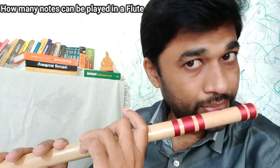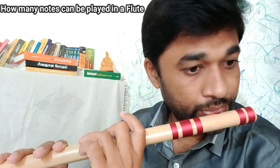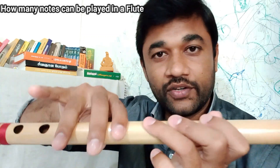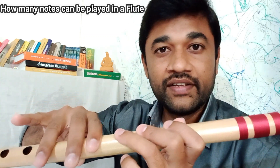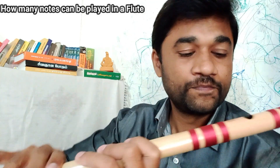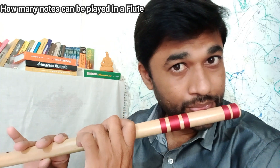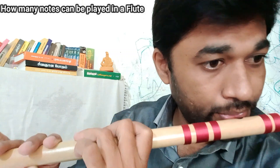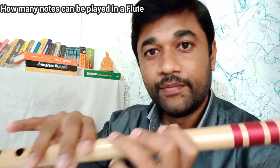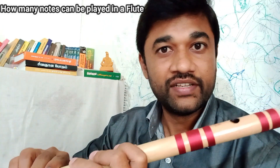Middle octave — this is low octave: Ma1, Ma2. Ma2 fingerings, middle octave. If you are watching, you will see a little bit lower — that is the fingering. This is Ma2 fingerings — that is low octave.